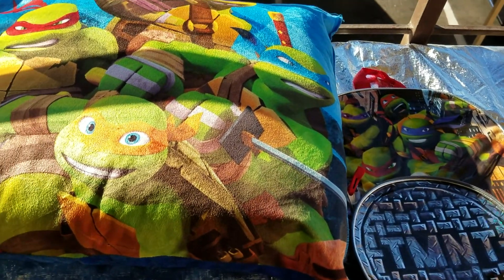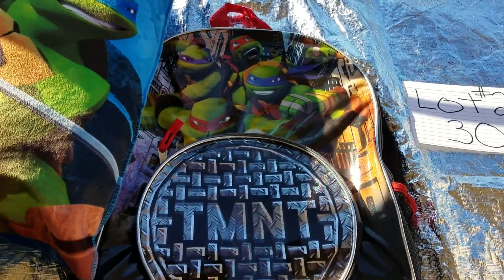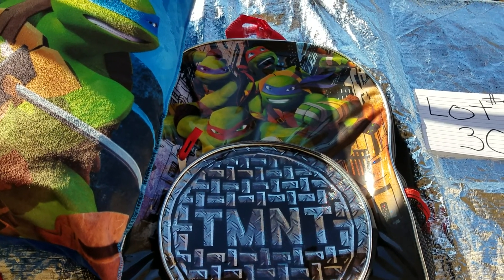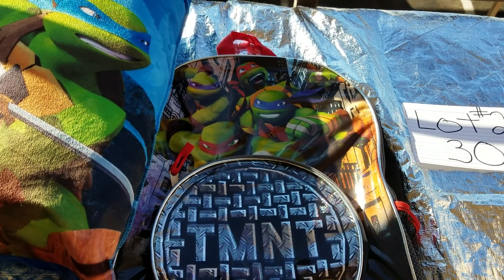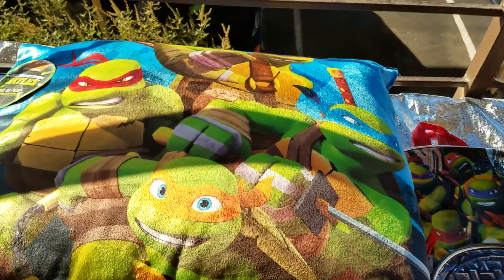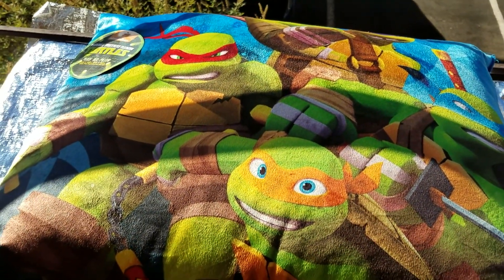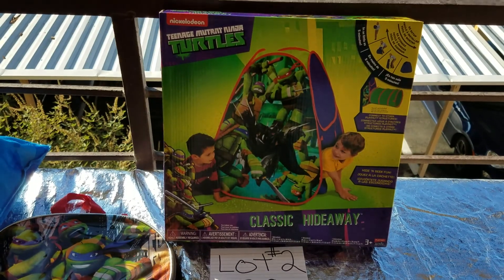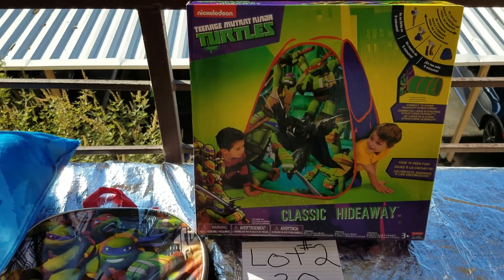So right now I have the backpack. You guys do realize the new movie is coming out — I believe at the end of this year or the beginning of next year, another Ninja Turtle movie from what I heard. And then we have the pillow for $30. Or do we have more? Of course we have more.